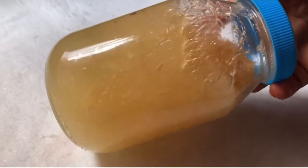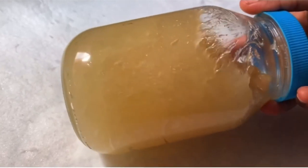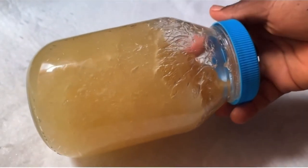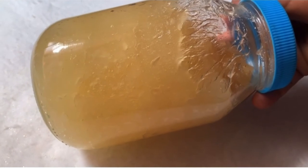Here is the leftover from my soap. It has a shelf life of one to two years. In a clean airtight container, I am going to put my soap paste and put it in the freezer. Whenever I need it, I will bring it out and dilute part of it just like I did in this video.